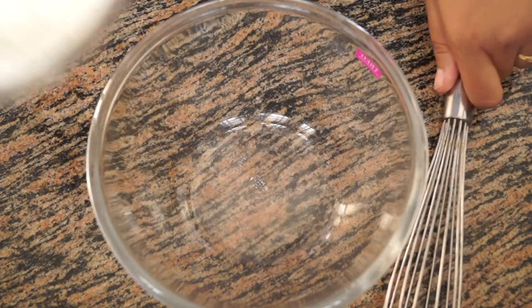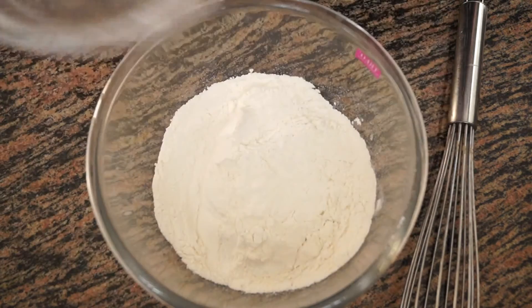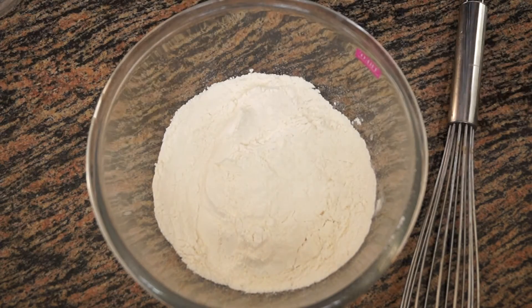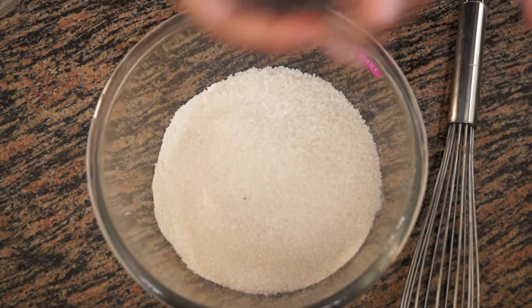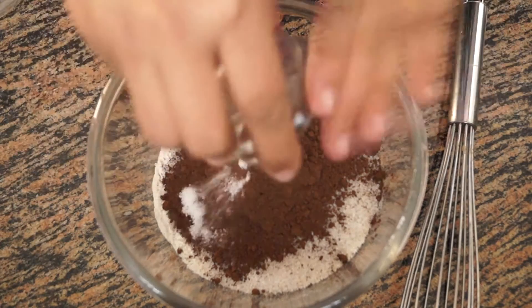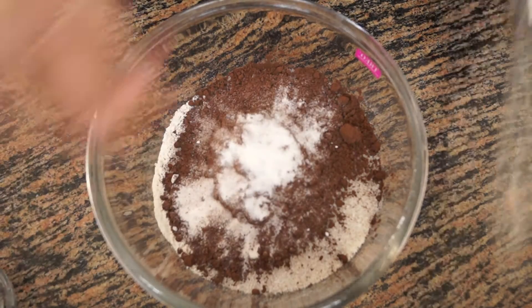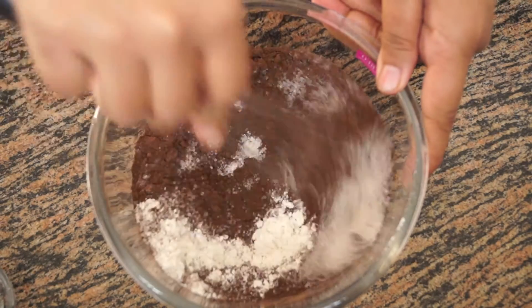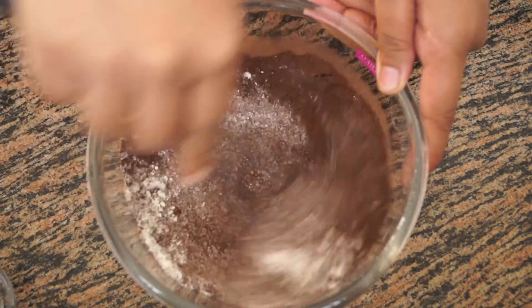For this we need only a bowl and a whisk. We are going to take all the dry ingredients first — flour, sugar, cocoa powder, salt, and baking soda — and mix everything together. Then we are going to add the oil.